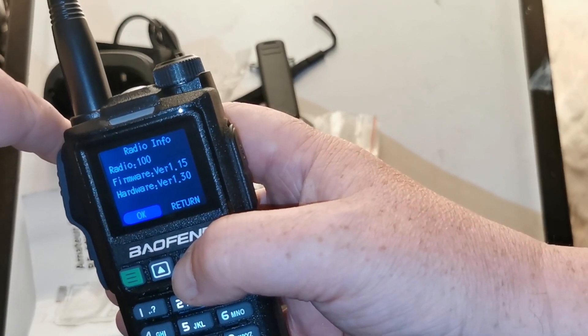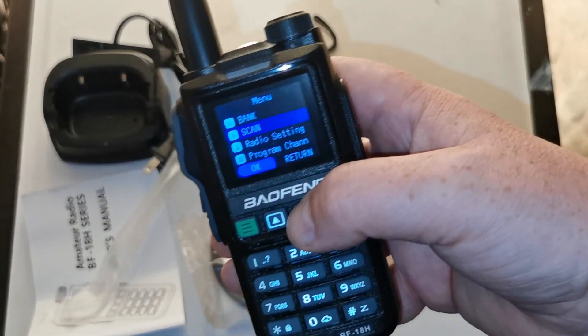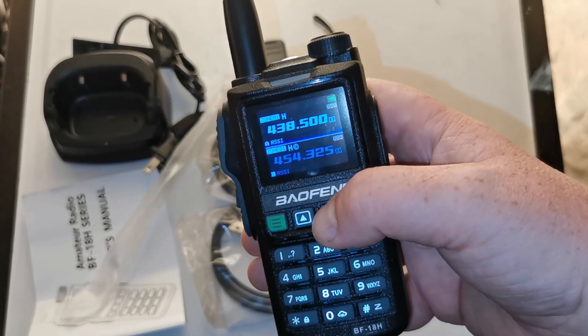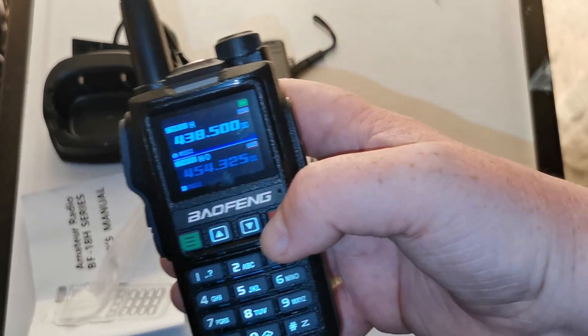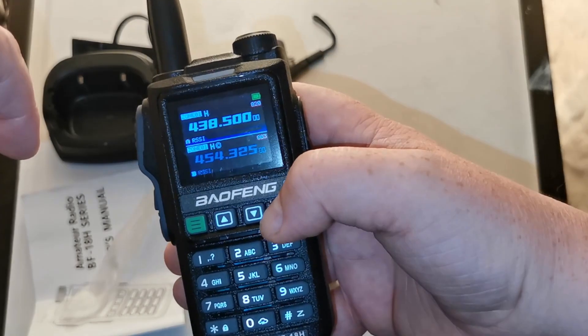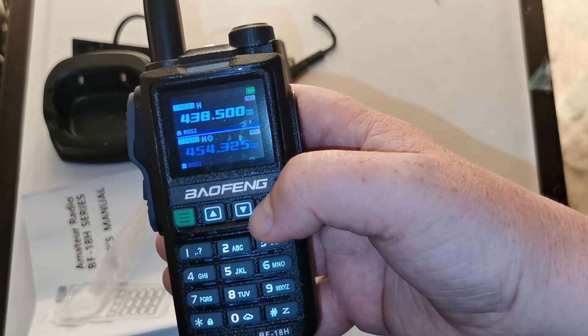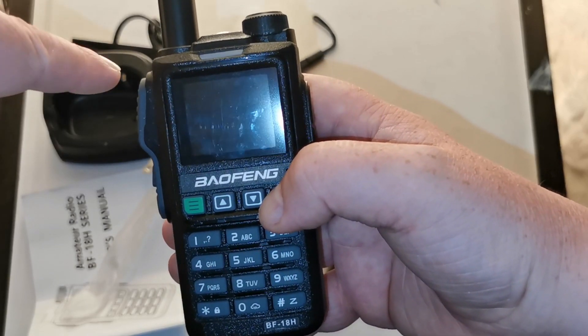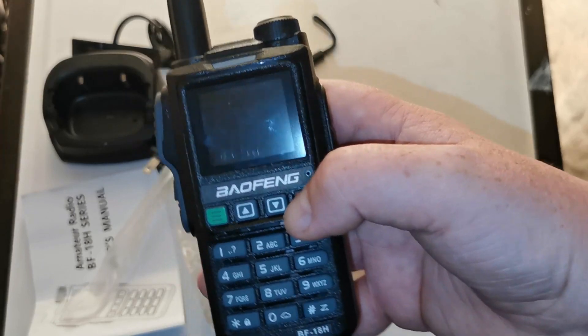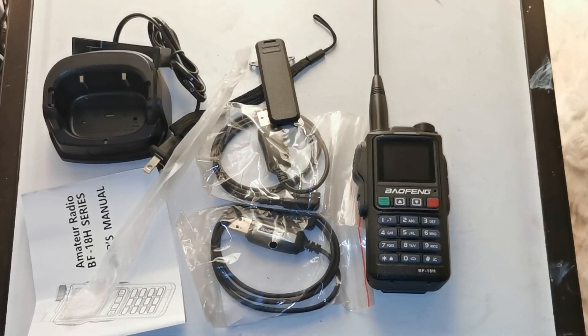So that's the unboxing of the BF-1.8H by Baofeng. When I get a chance I'll be doing a programming video on this - I have fallen quite far behind as I do have quite a few radios to go through programming features with you guys. But for now, there you go - that is the BF-1.8H by Baofeng. Have a good evening everybody, sevens.